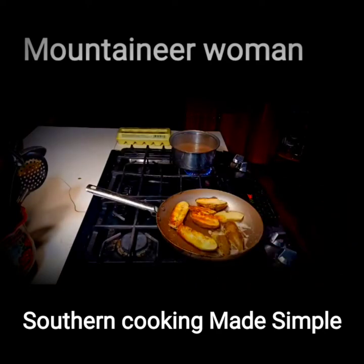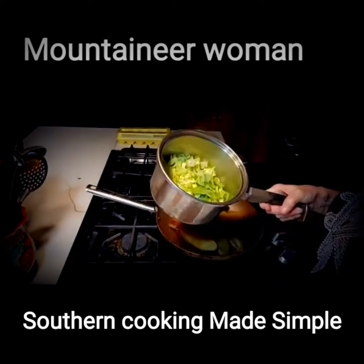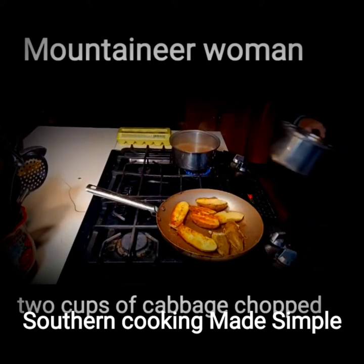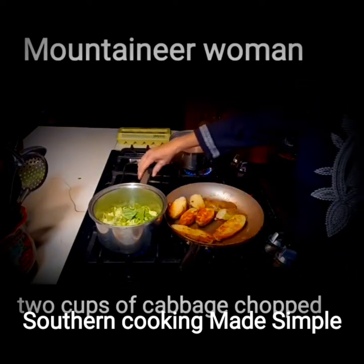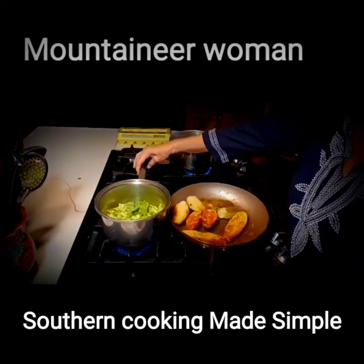Twice cooked potatoes, cornbread, pinto beans, salad, and green onions — that's all I'm talking about. Okay, out of the cabbage that we got out of the garden, I'm going to put some water on this, about a quarter of a cup — just a couple tablespoons, it doesn't have much. I'm going to put that on high heat, and the cabbage creates its own juice as it cooks.